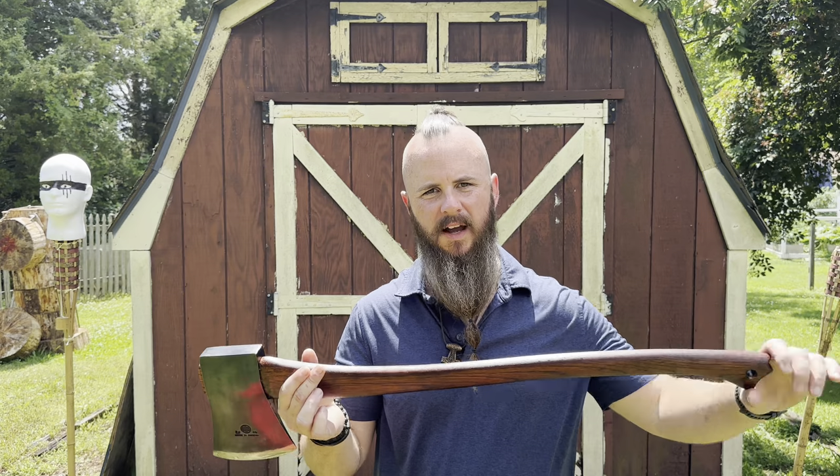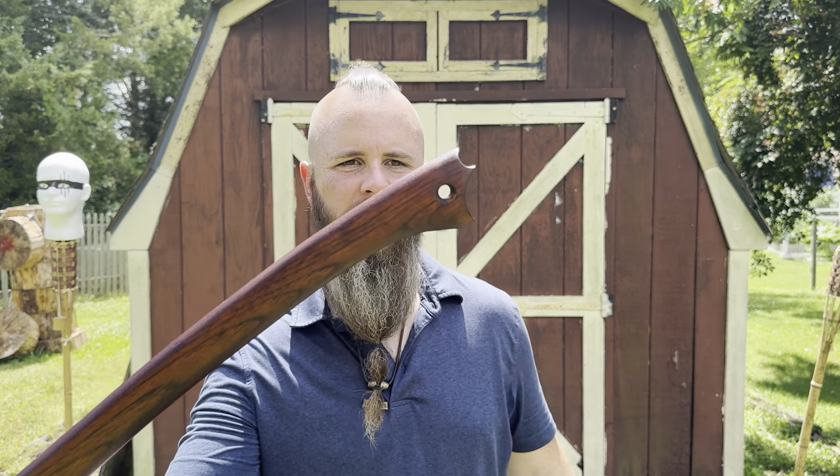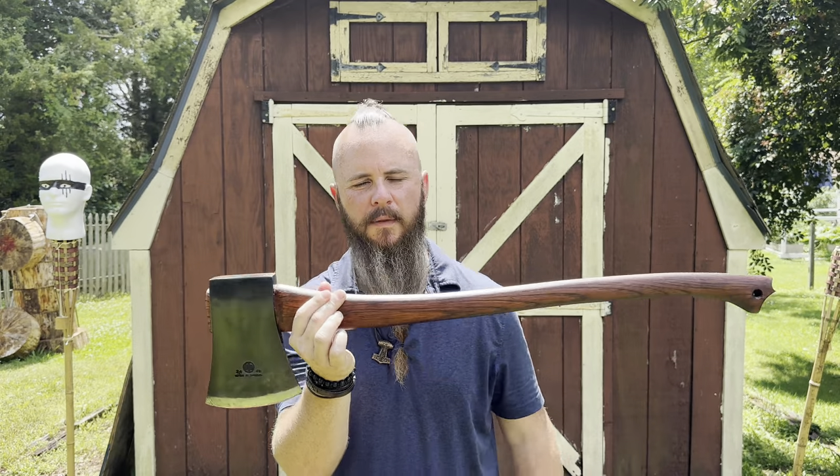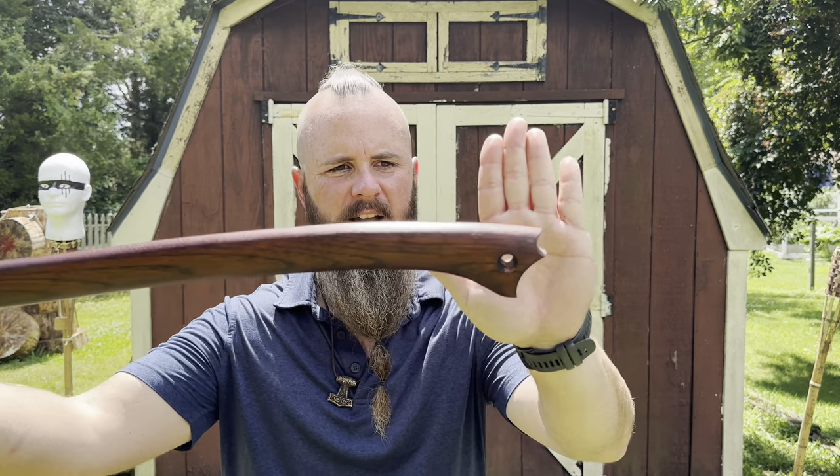In the last video I covered how to thin a handle down, so if you haven't seen that video go check it out. This is going to be part of a series on handles. I gave you guys information on tools to use to thin your handles down. If you guys remember, I was telling you in that video that if you use a throwing axe, don't do this to the knob. This isn't a throwing axe — I don't throw this one — this is strictly a chopping axe, but I just want to show you guys how cool that looks.